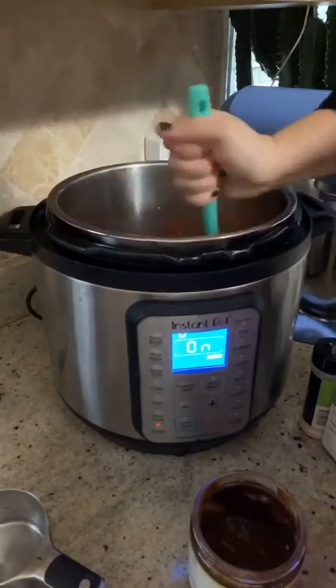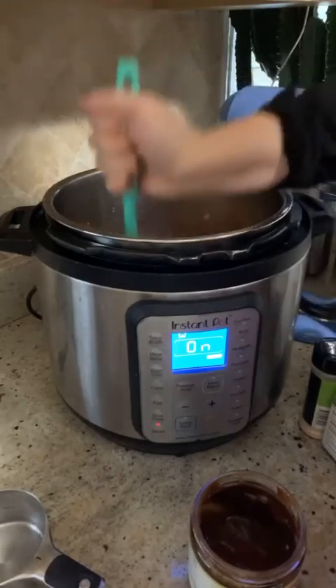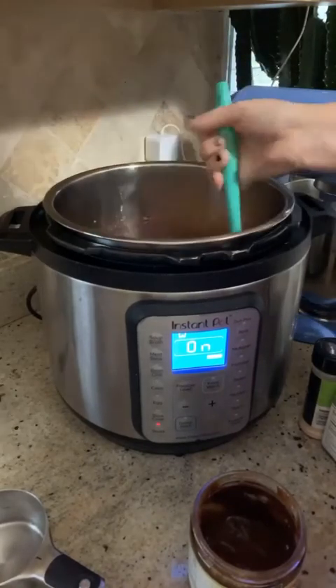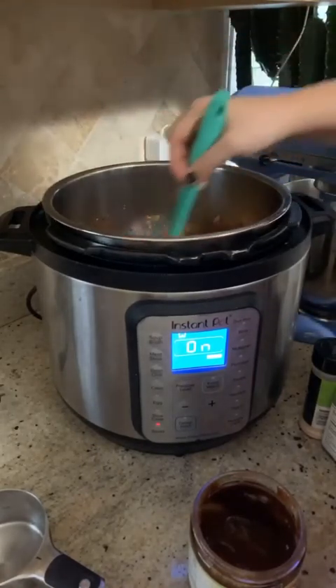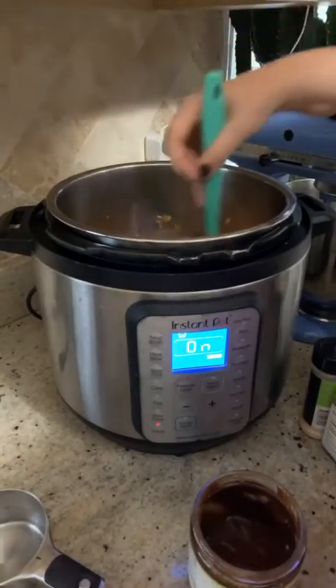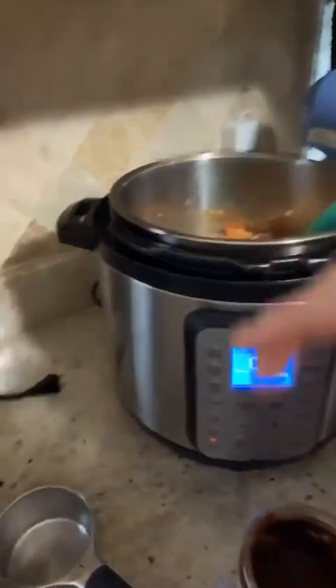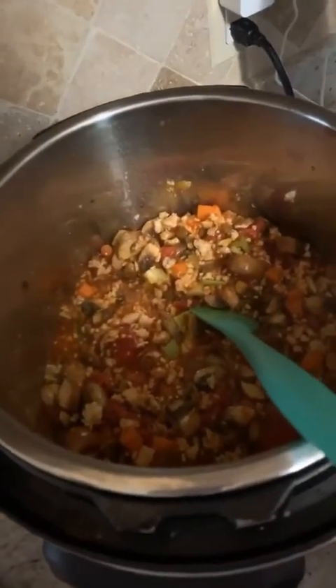If you're doing this on the stove it would be on medium heat right now, and if you're using a slow cooker it would just be off right now. I'm just incorporating it all together.